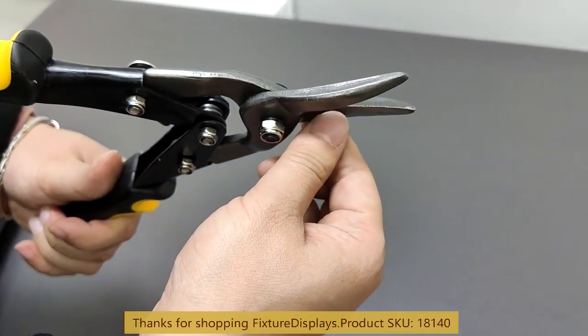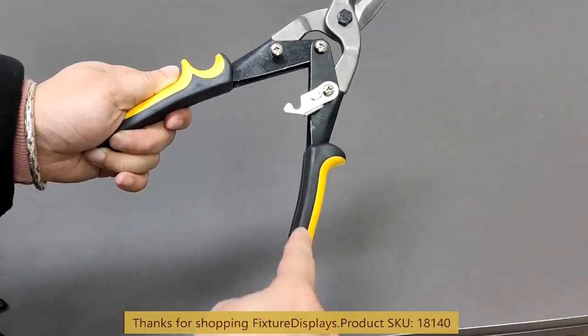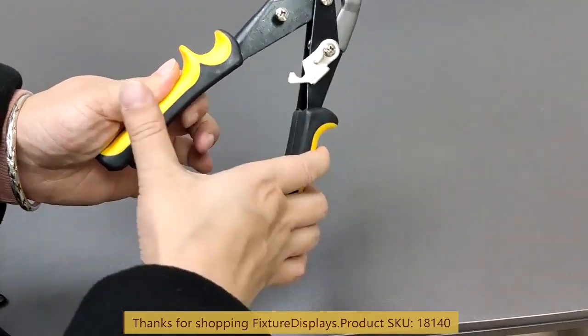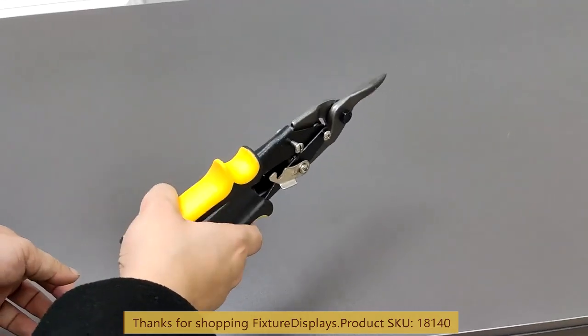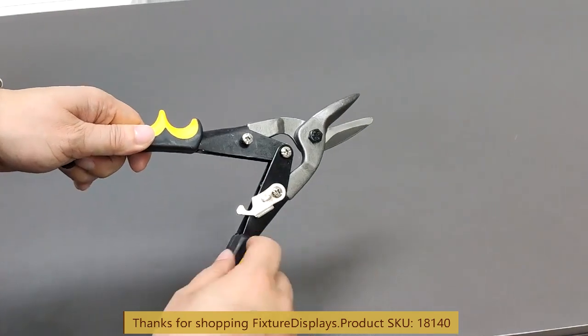Encourage you to browse FixtureDisplays.com for other products and services we have to offer. This one has a pretty comfortable handle — a thick, soft plastic handle.